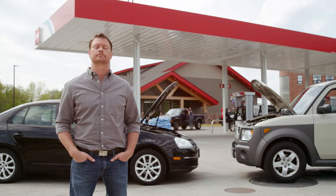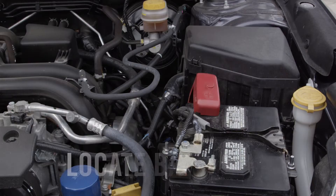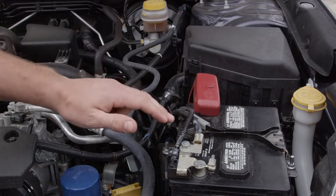Now with that in mind, the first step is to turn off both vehicles and set the parking brakes. Next, locate the batteries in each vehicle, which are recognized by the positive and negative knobs or terminals.